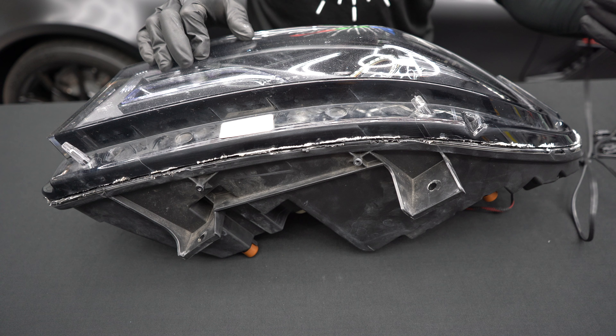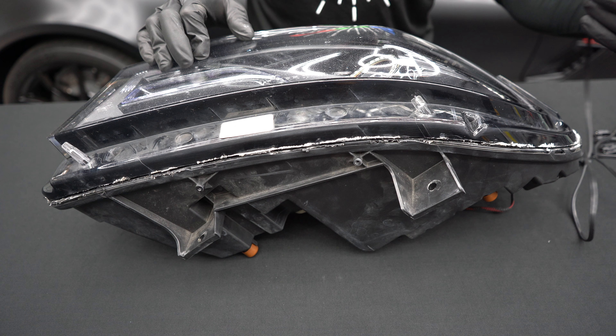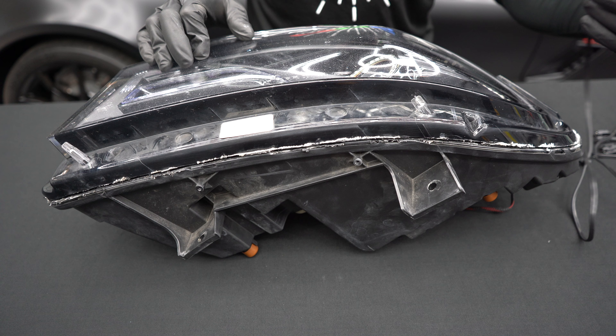Drill a hole in the back housing cap for your wires. Run your wires through the hole and reinstall the back cap onto the headlight. Thoroughly seal any holes you create using a sealant or epoxy.